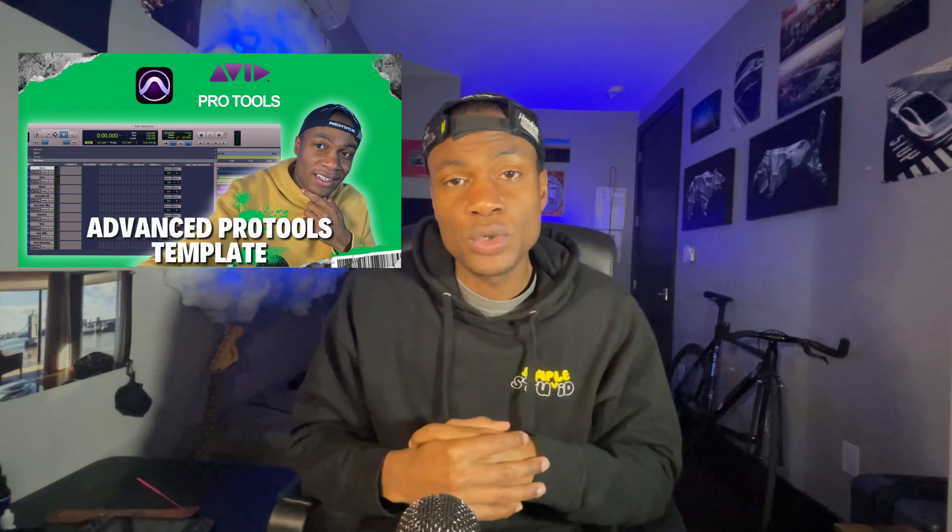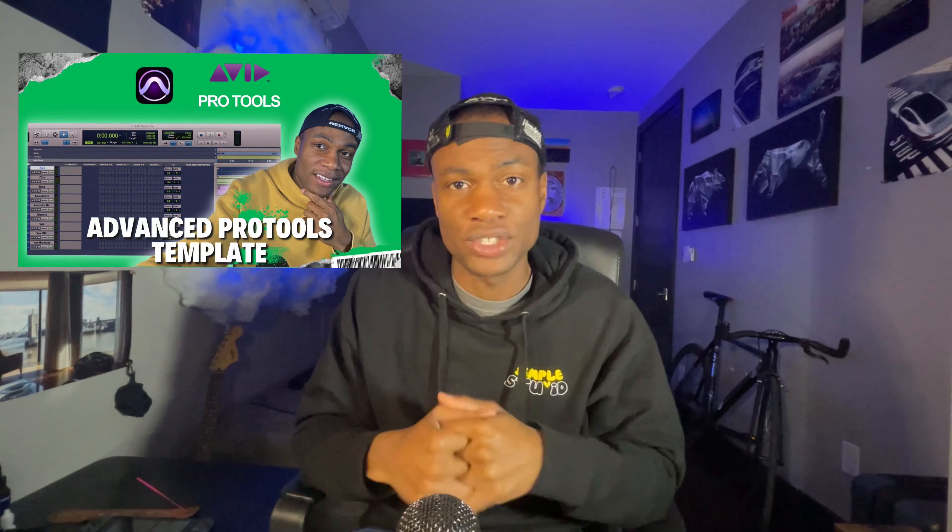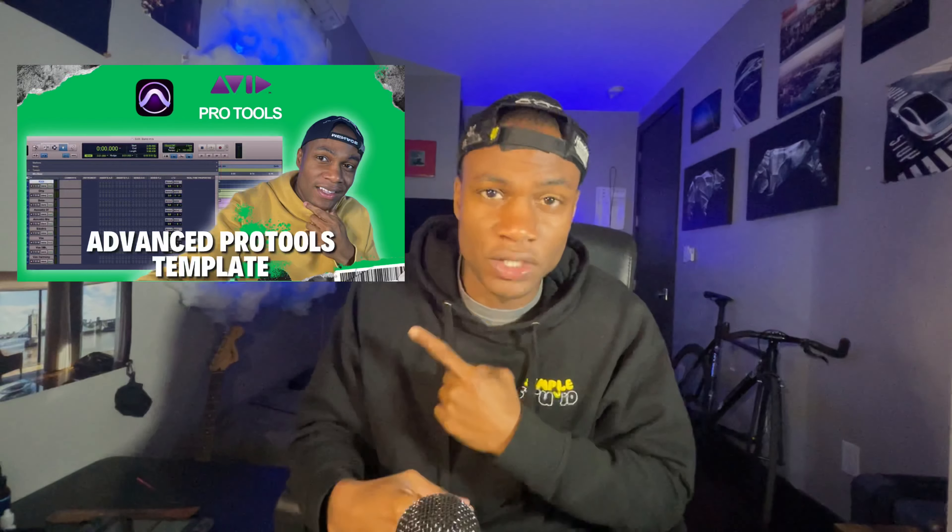Step number two, I would watch this video right here. That video will walk you through exactly how I build out my professional recording and mixing template from scratch — I didn't hold anything back. Download the PDF cheat sheet in the description, then go watch this video and follow the steps so you can have your Pro Tools template, also known as your Pro Tools system.